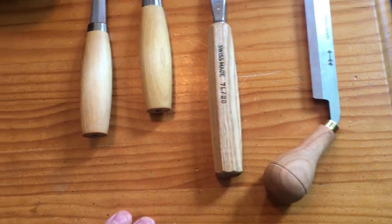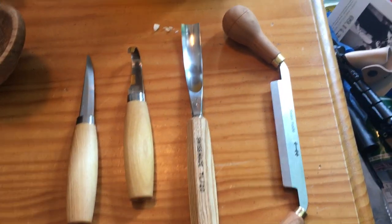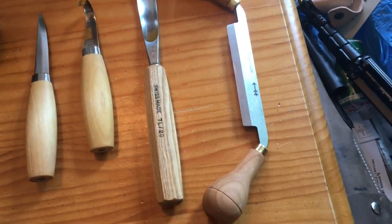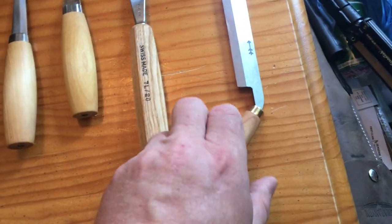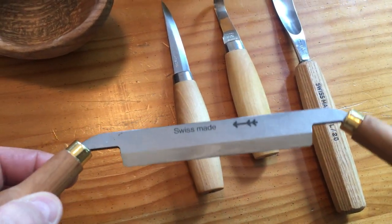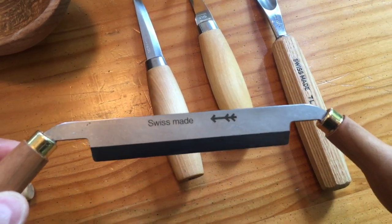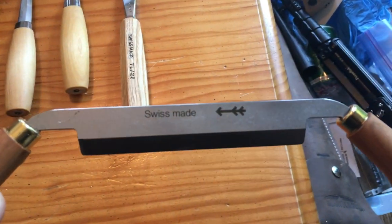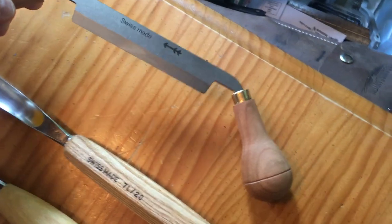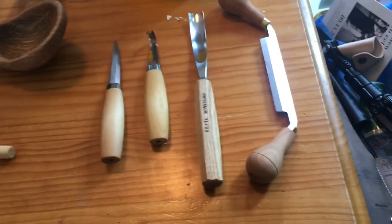This is Pfeil — P-H-F-E-I-L — it's Swiss. I've also got the Pfeil carving knife. I haven't used it as much yet, but it is extremely sharp and I love it. I'm going to use it more — I want to do a ladle next, and I'm sure it'll come in handy for that.